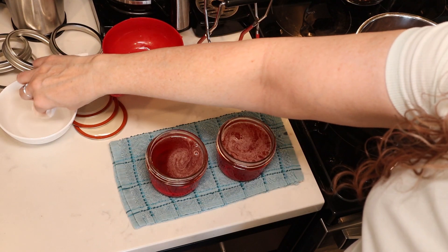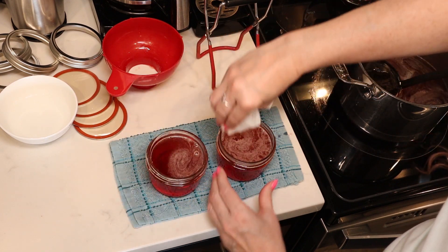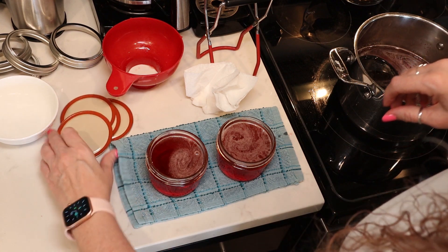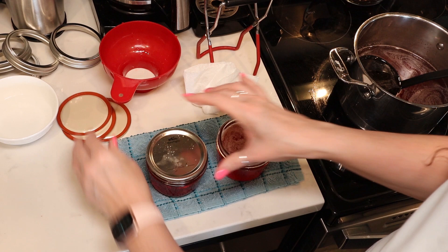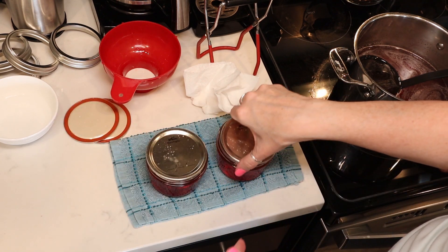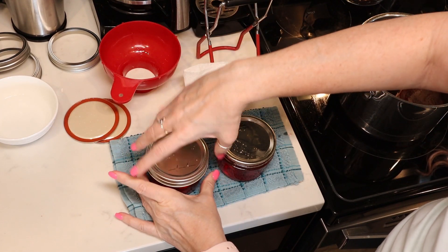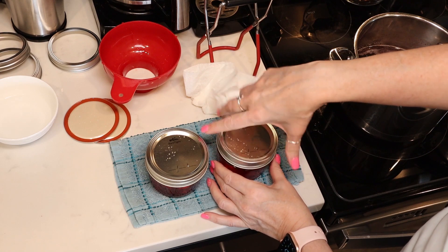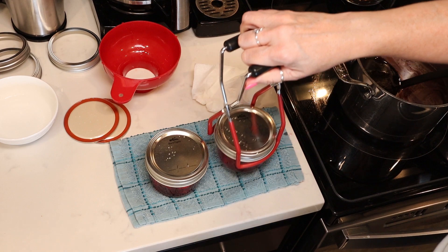Take a paper towel dipped in white vinegar to clean your rims really well — we don't want anything to interfere with a good seal. Then we're going to center our lids and add our bands to finger-tip tight. And in the canner they go.